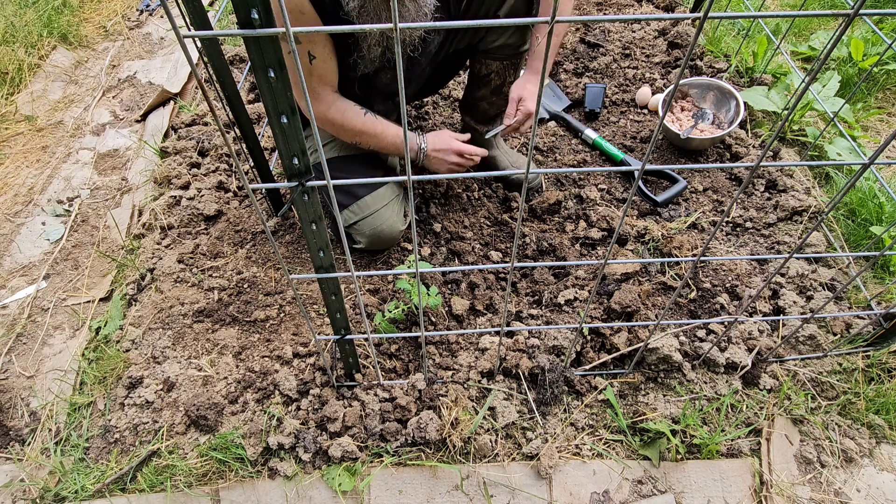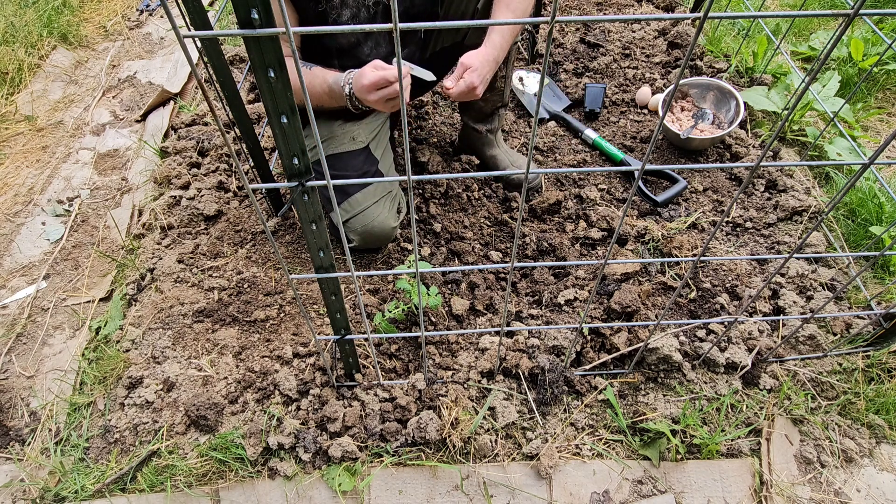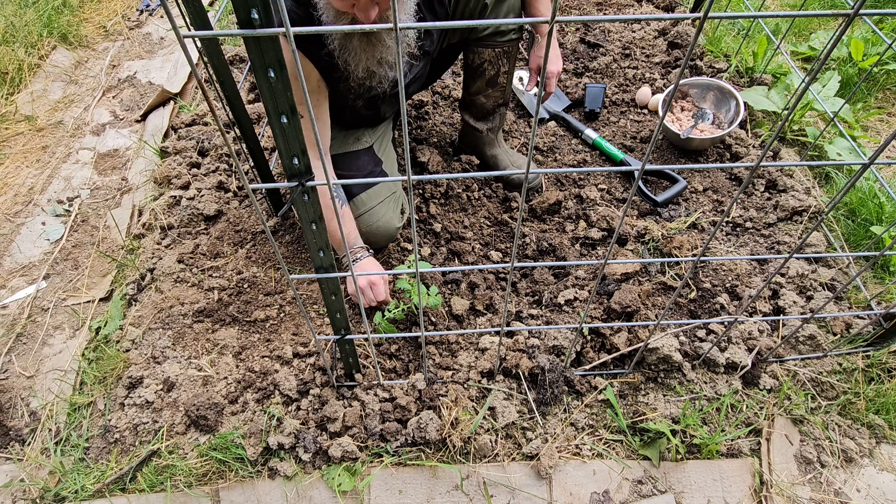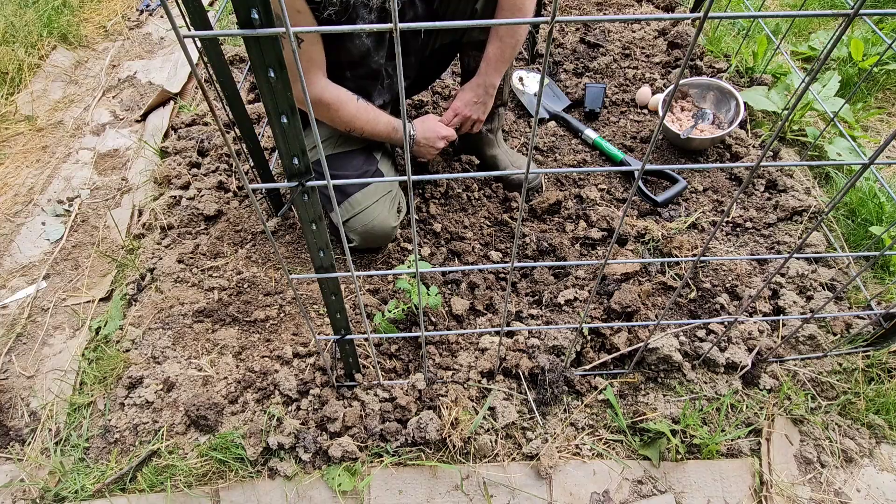There we go — one black strawberry tomato has found his home. Until next we meet, be well.